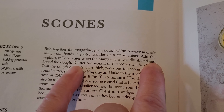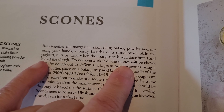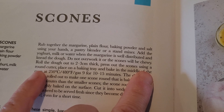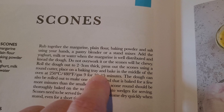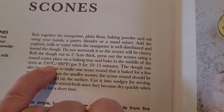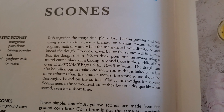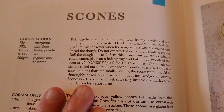I'm using my hands, obviously, but I'm not going to hold my camera while I do that because it will end up super sticky. Add the yogurt when the margarine is well distributed, and knead the dough — do not overwork it or the scones will be chewy. Roll the dough out to two to three centimeters thick, press out the scones using a round cutter, place on a baking tray, and bake in the middle of the oven at 250 degrees Celsius for 10 to 15 minutes.